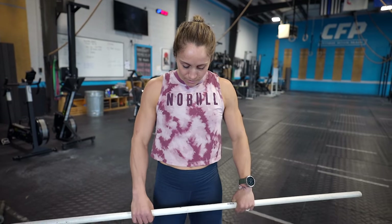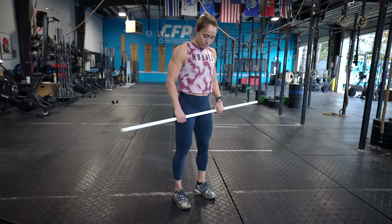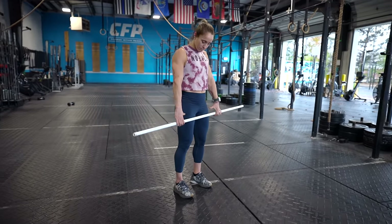Starting position in the deadlift is super important. With our feet, we want to make sure we're not too wide — feet should be directly under our hips, which is going to be slightly more narrow than our squat position. Our toes should be pointed forward and our weight is ideally in our heels, meaning you could wiggle your toes if you needed to, but we're still keeping three points of contact: our big toe, our pinky toe, and our heel are all in contact with the floor, with our weight being predominantly in our heels.